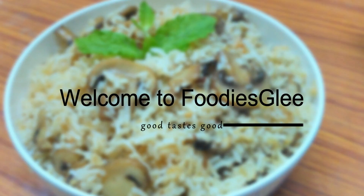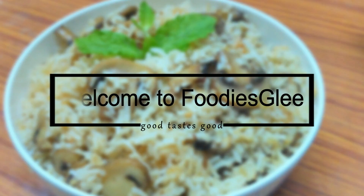Hi! Hello! Namaste! Welcome to Foodies! I'm going to cook the mushroom with quick and easy fried rice.